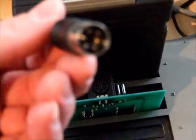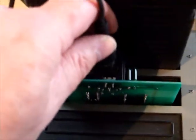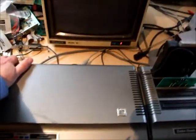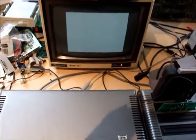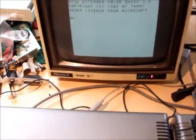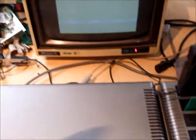Plug our mouse in. Okay, let's power it back up - multi-pack first, Coco second. Put our disc in and let's try again.